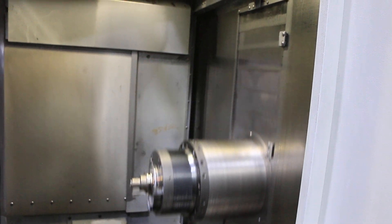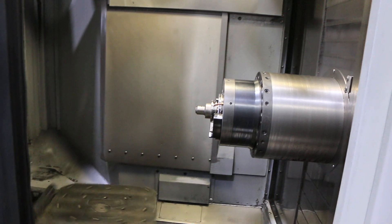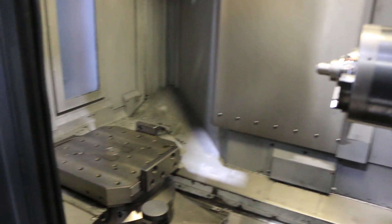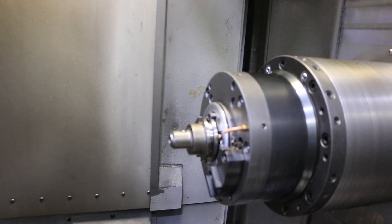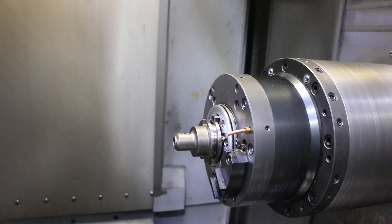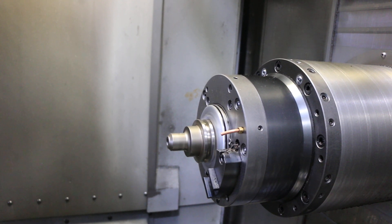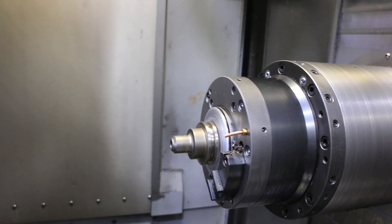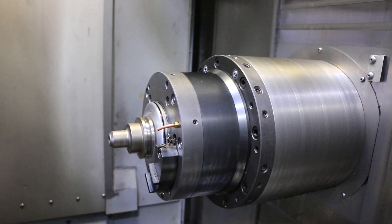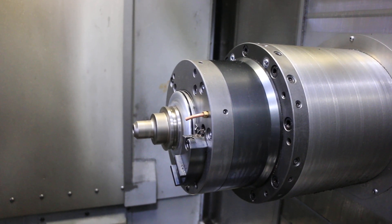All your axes are quiet. We're going to run the spindle. That's 4,000 RPM — goes up to 14,000 RPM. You have a 14,000 RPM spindle, CAT 40, coolant through spindle, 60-tool ATC.